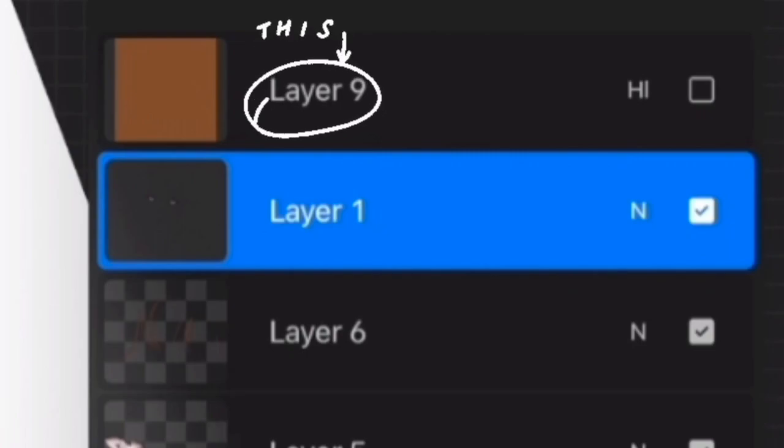I experiment with different layer modes to see what looks best. You can pick a color from the background, but since my background was really dark, I just picked a random color — which I actually ended up changing later in the video.